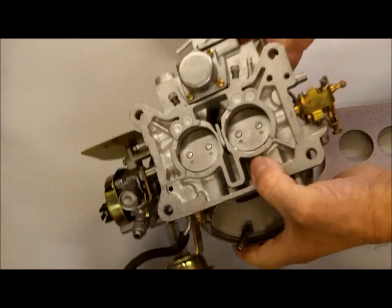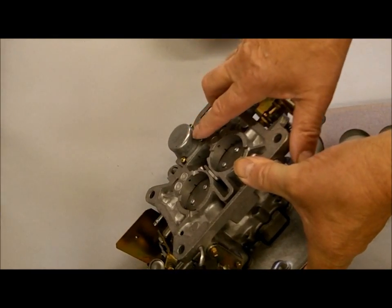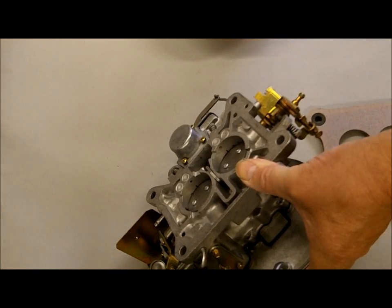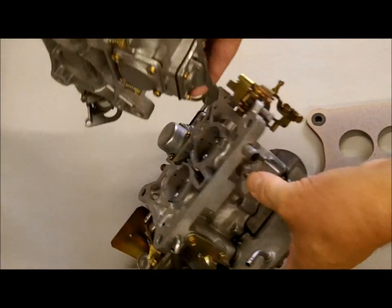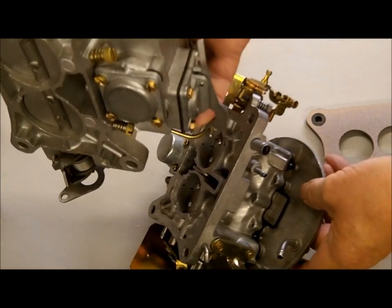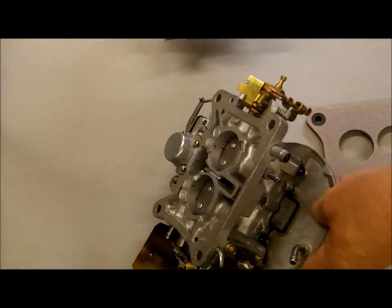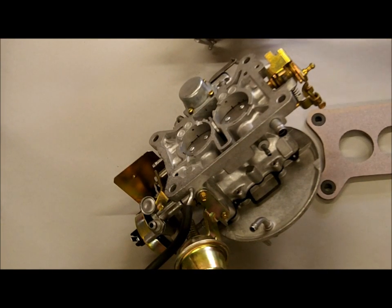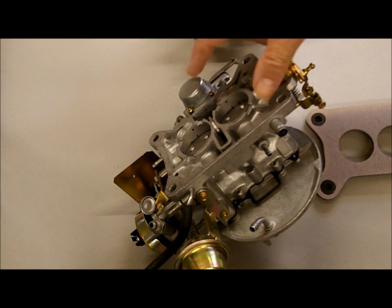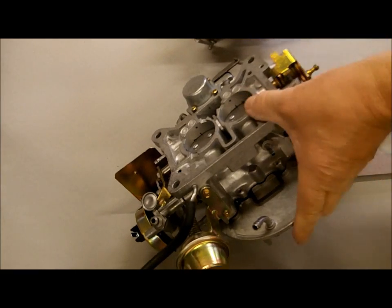Another thing to point out is that a lot of the 2150s have a two-stage power valve, while all of the 2100s have a one-stage. You can see the difference in the size of the cover — this is the 2100 and this is the 2150. Be careful with that one too, because people have been known to stick the two-stage on a 2100 and find a deeper cover to put on it. But in general, that's it.